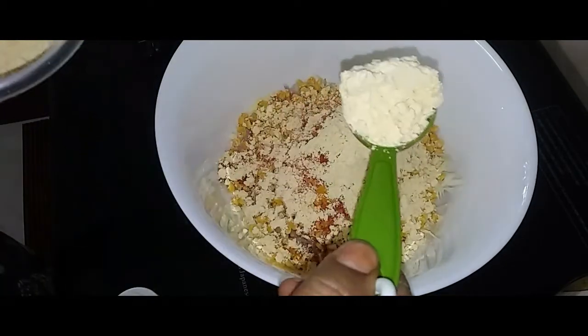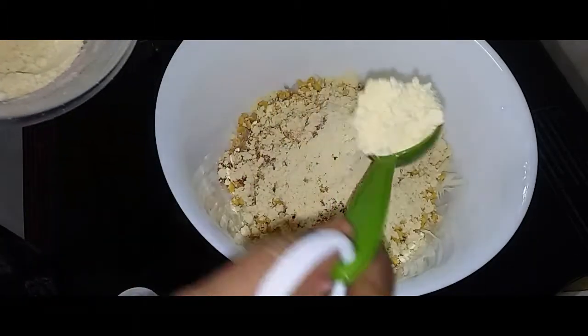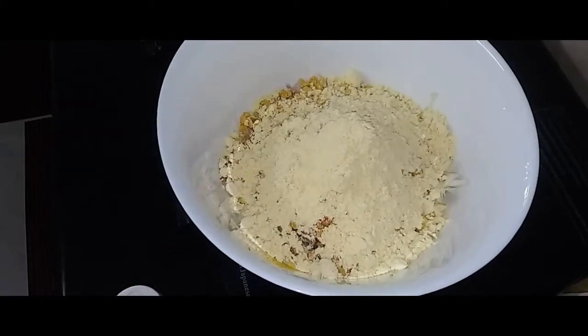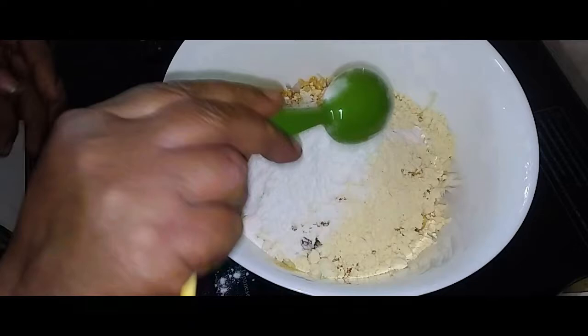2 teaspoons. 3 teaspoons, 2 x 2 teaspoon.